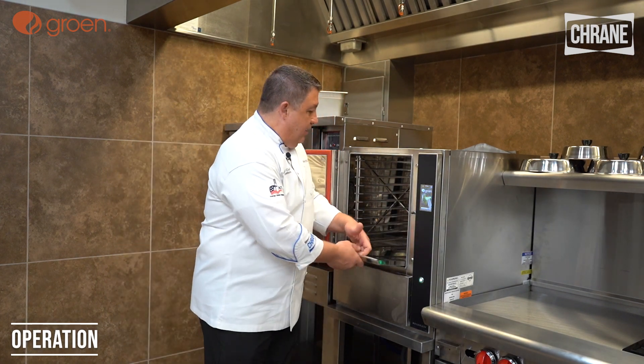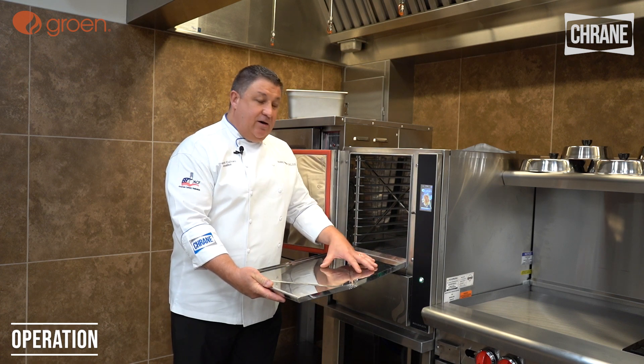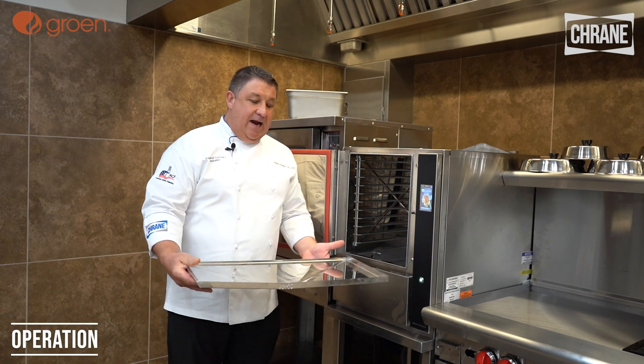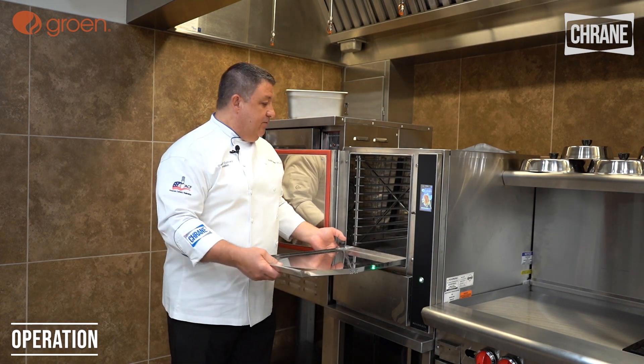Here we have our removable tray. Any food that gets caught in here in the steamer can easily be taken out, dumped, washed and cleaned, and then returned.